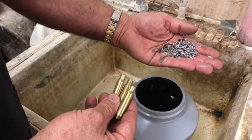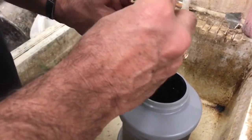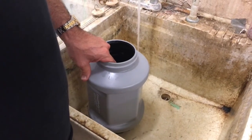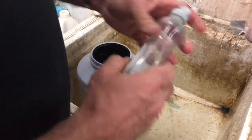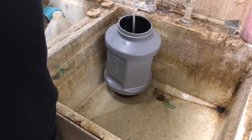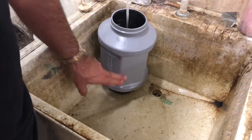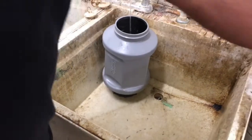I'll take my steel pins, drop them in my wet tumbler reservoir. Take my brass, drop it in. Get some hot water — as hot as you can stand it. I'll take a little Dawn dish soap; the Dawn cuts that lube off the brass. Fill it about halfway with water. I've got it completely full of brass and completely full of steel pins and water.